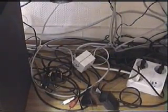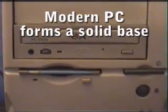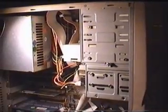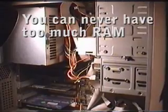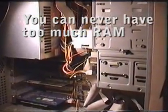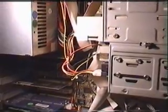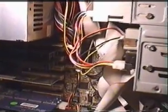Now that we've got the cabling set up, we'll want to put together a modern CPU with a Pentium II, 128 MB of good high-speed RAM, and plenty of disk space. Here we've got a 5GB hard disk.